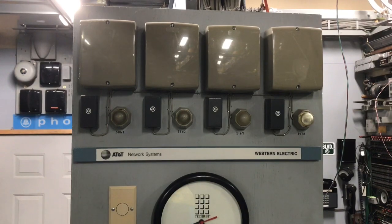The ringer boxes have the same exact ringer in them as what is found in a 500 set or a 554 set. I will remove one of the boxes — the cover — so you can see the inside of the set. I'll demonstrate the ringing first, and then I will remove the cover.